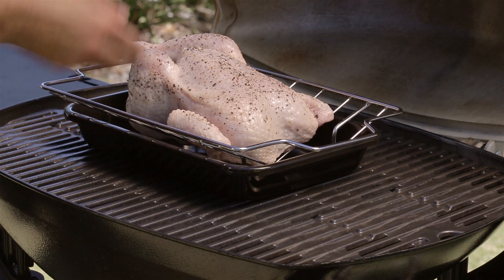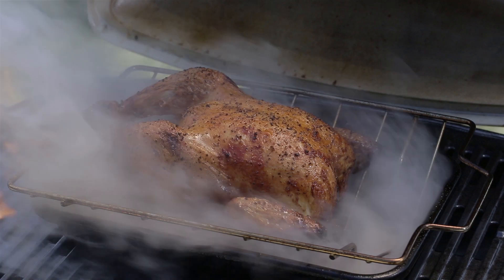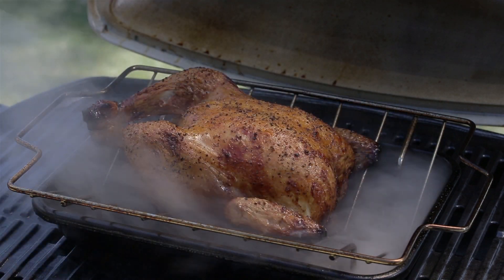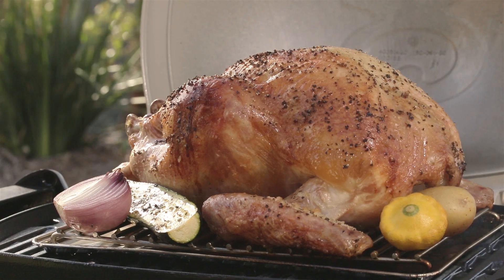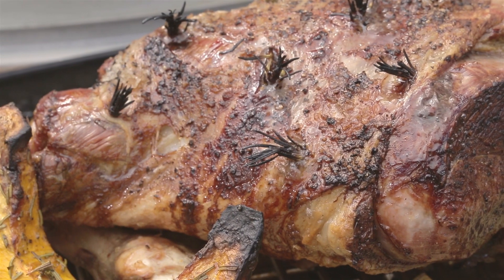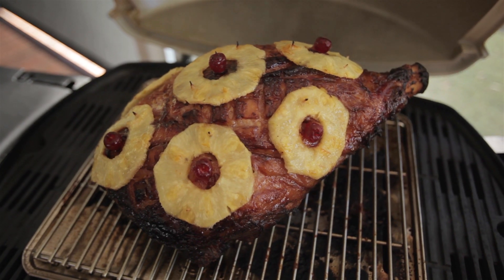One final word on roasting — old habits die hard and a lot of people still want to roast in a baking dish, but take my advice: don't. Baking dishes are for the oven, not for the Weber Q. Using a trivet and a convection tray your food cooks fat-free, it cooks faster, messy spitting fats are kept to a minimum, and you'll create that sensational Weber flavor.